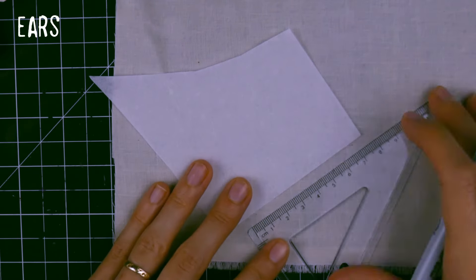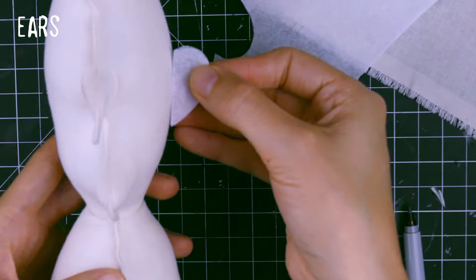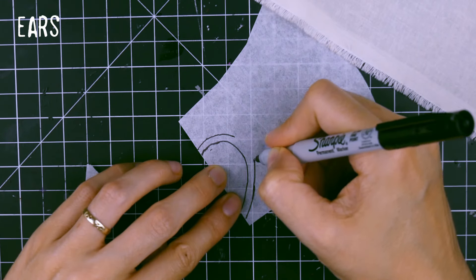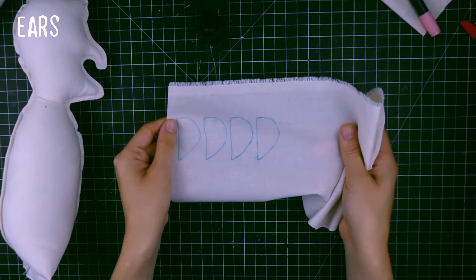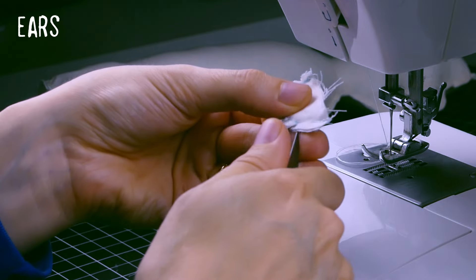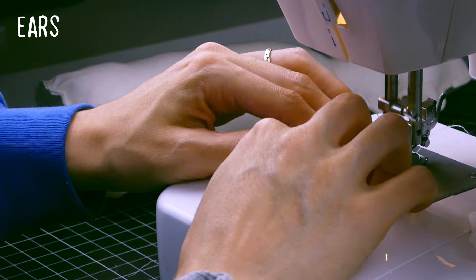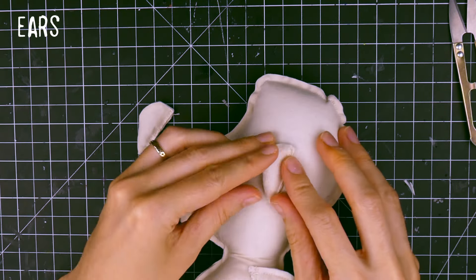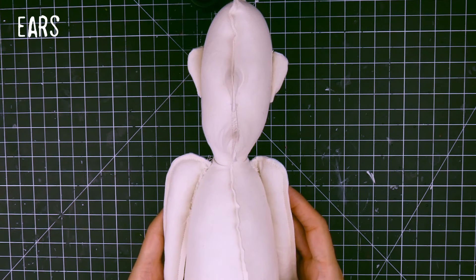Since I was not really happy with the look of my witch, I decided to make her face more round by adding ears. The one in the magazine doesn't have ears, so I needed to come up with my own pattern. I did the same steps I learned earlier by making the body — sewing, clipping curves, and filling. It ended up pretty nice.